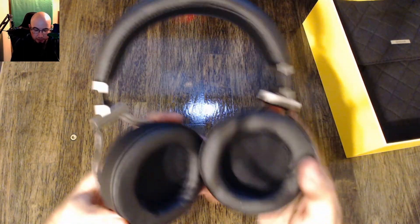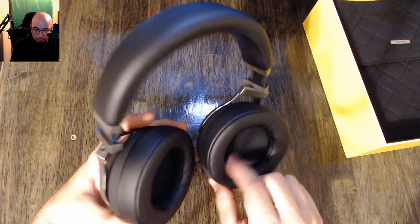This feels pretty good. It's definitely a pleathery material — it's not leather — same with the ear cups, and they seem pretty deep.